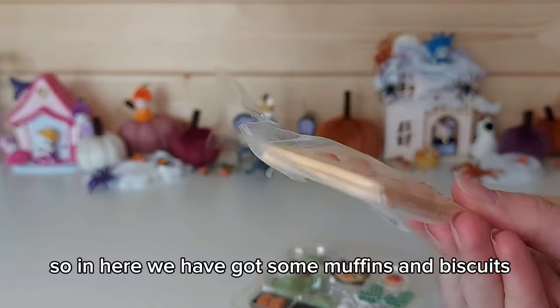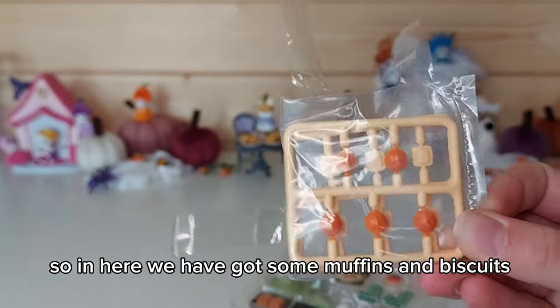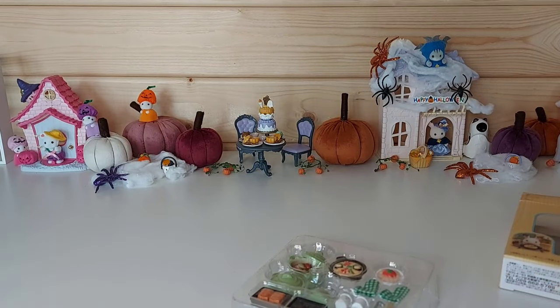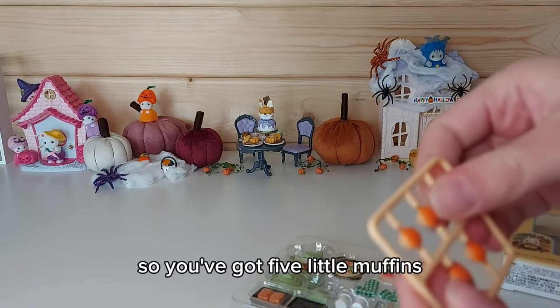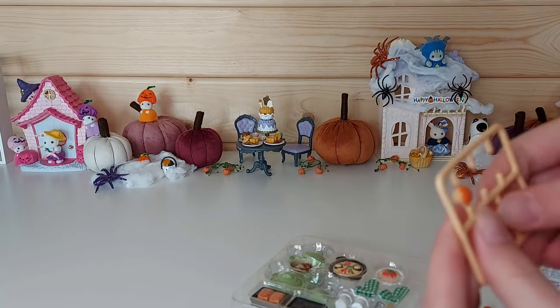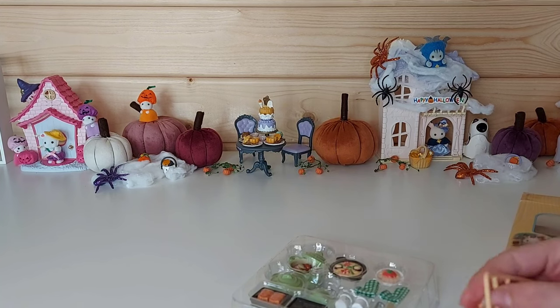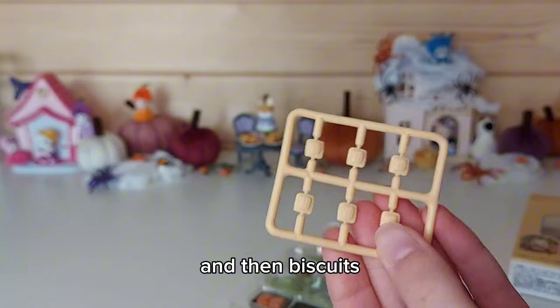So in here we have — I think we've got some muffins and biscuits, fresh out of the oven. You've got five little muffins, and then biscuits.